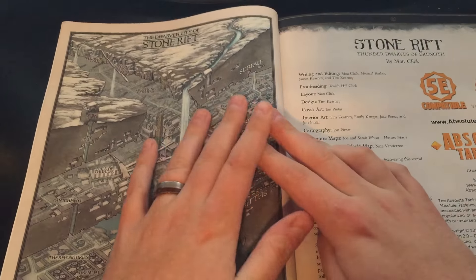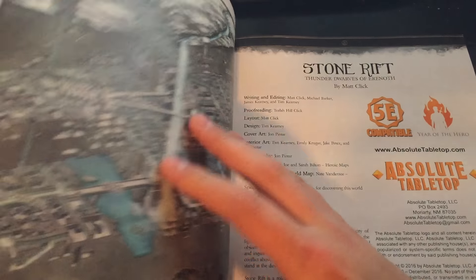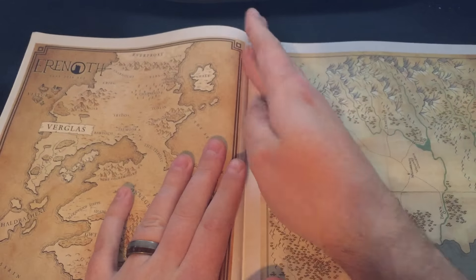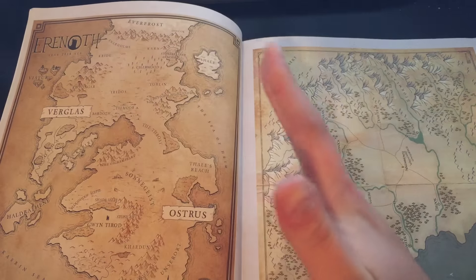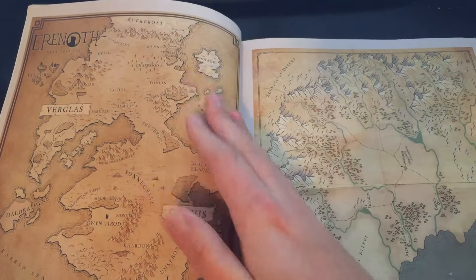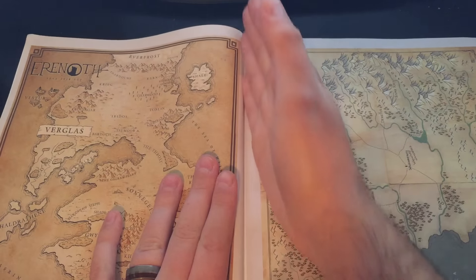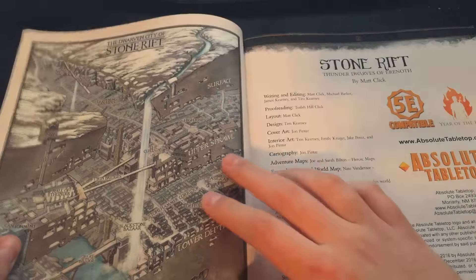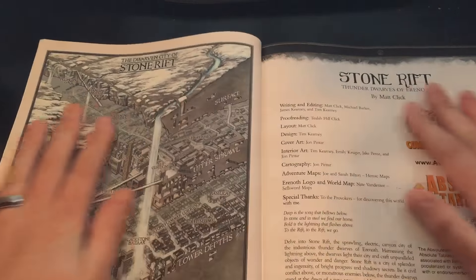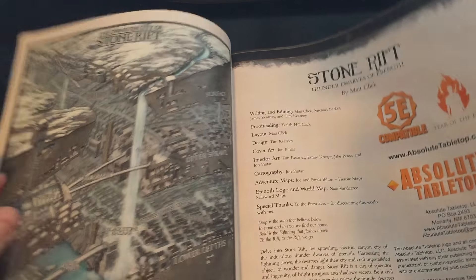The first thing I noticed right away is that James Carney did an awesome job establishing our new margins. If you own a copy of the Convocation, you might notice that the map of Aranoth gets a little lost in the gutter. The reason for that is we established our gutters to have a full bleed, but didn't account for art disappearing in the fold of the page. What James did is set up inside margins that make sure things like maps aren't lost in the gutter. So when you open it flat, you see the full map — the beautiful John Pintar map of Stone Rift.